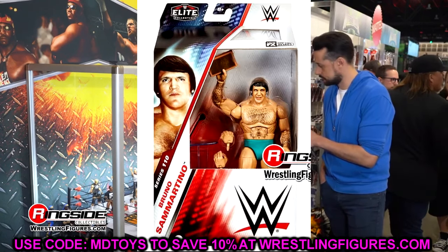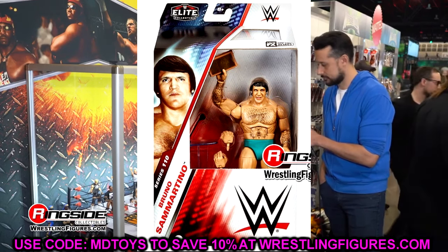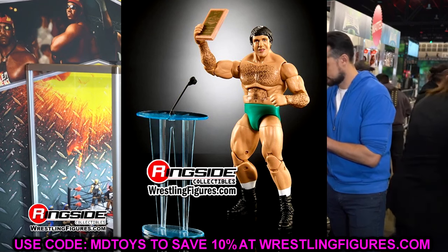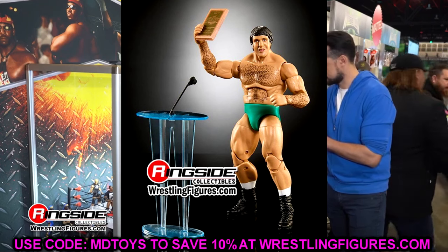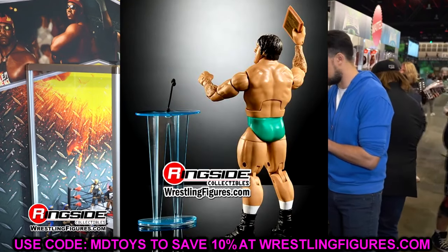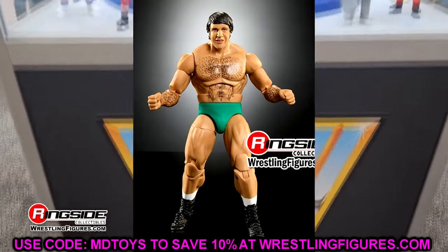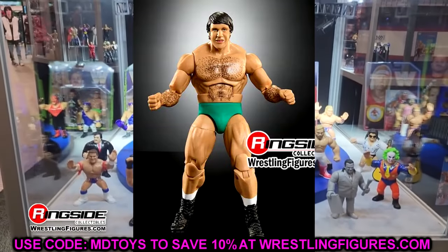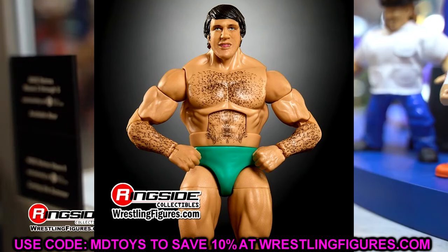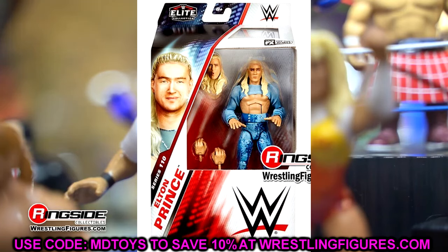We also have Bruno Sammartino, which has been a long time coming. It's kind of a repaint of the Elite 25 — it does have double-jointed arms and the Hall of Fame podium accessory which I like. It is a repaint of the previously released Bruno Sammartino, but it's a good figure. A lot of people missed out on that first version, and I don't think you need 700 versions of Bruno, so this repaint is fine. I like the Hall of Fame plaque and the re-release of the accessories.